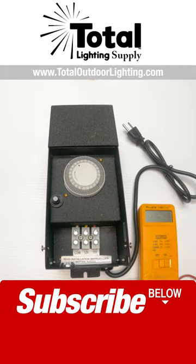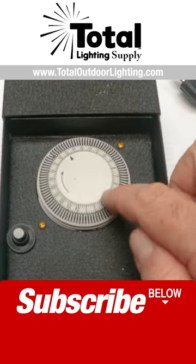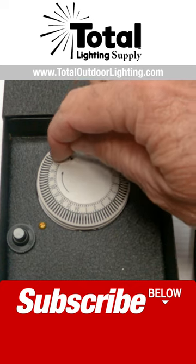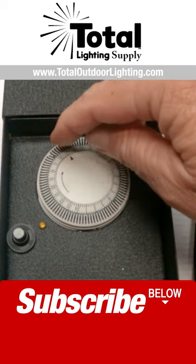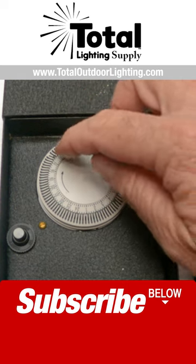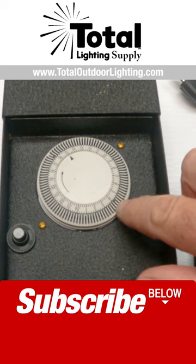This came in as a defective transformer return, and they're telling me they get a lot of them like this. The customer set his timer incorrectly — he pulled one pin back because he wants the transformer to come on at about five o'clock at night, and then he wants it to shut off at four in the morning.